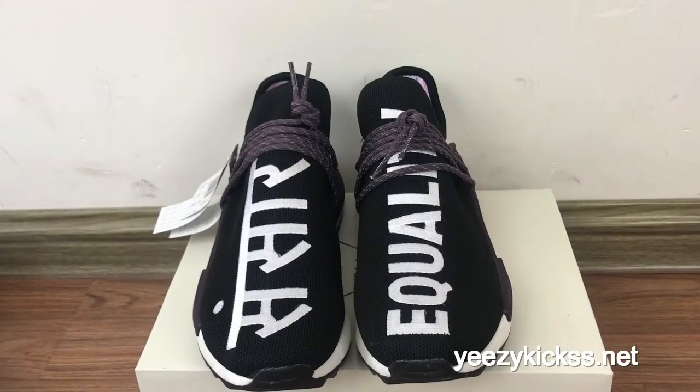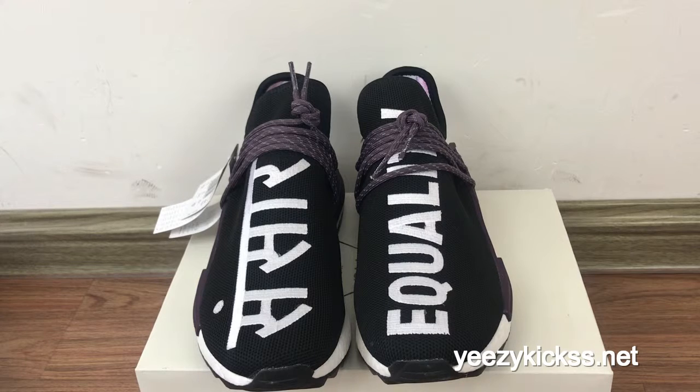Today's review is to introduce our new live shoes: the Adidas Pharrell Williams NMD Human Race, the Holi Festival new live shoes.